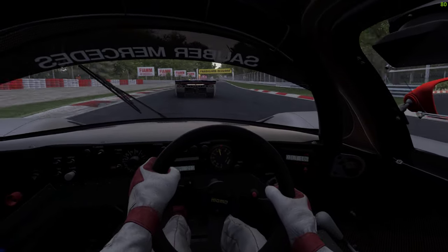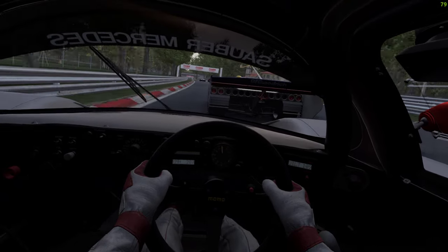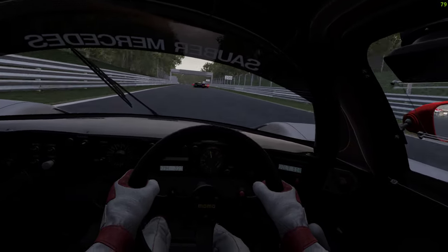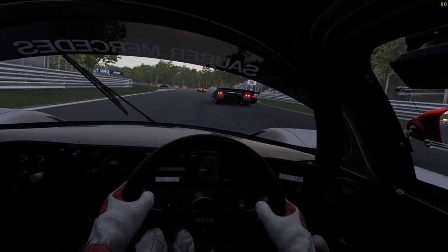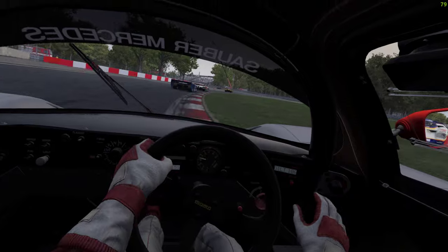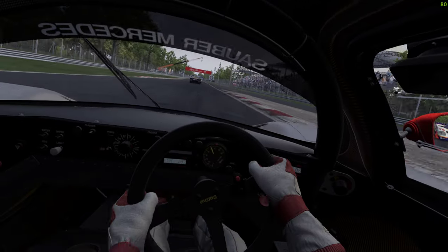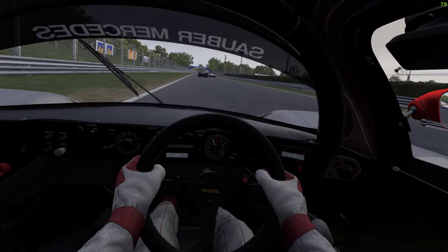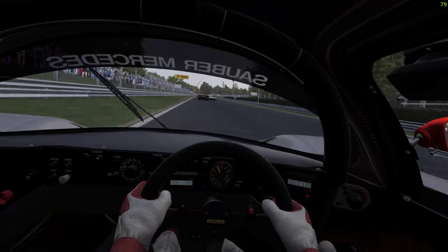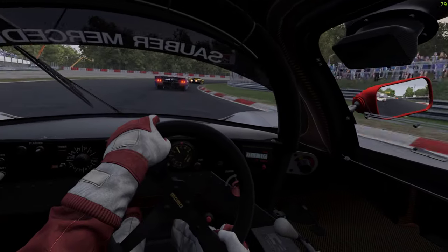Moving up my power a bit earlier — there we go. Missed a gear change but still doesn't matter, got him. Hold your line — clear right, these guys are fighting. Brake late, big block change — a second. Rear scrambling in there, still battling these guys. That's a second.